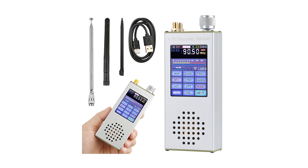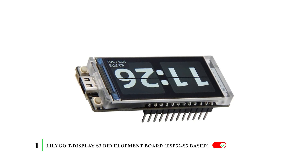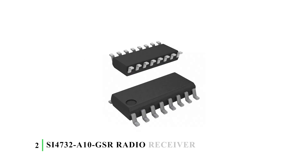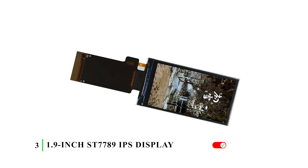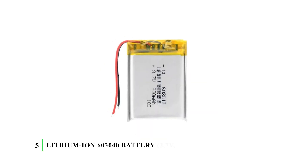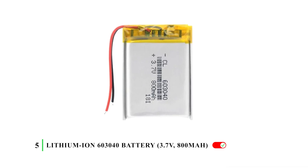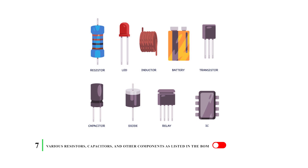First, obtain the necessary components. You have the LilyGO T-Display S3 Development Board — that's the ESP32-S3 based — the SI-4732-A10GSR Radio Receiver IC, the 1.9-inch ST7789 IPS display, the EC11 10mm rotary encoder switch with the switch, the Lithium-Ion 603040 battery, the 15x11mm speaker, and various resistors, capacitors, and other components as listed in the BOM.